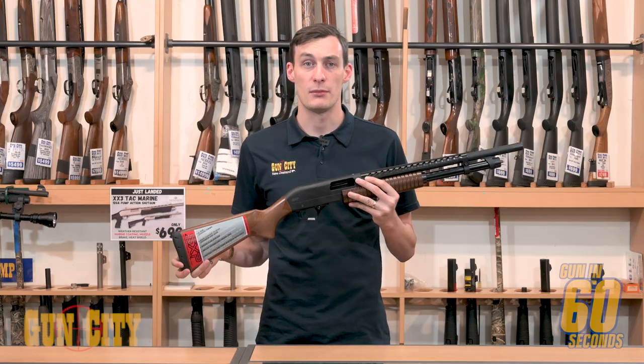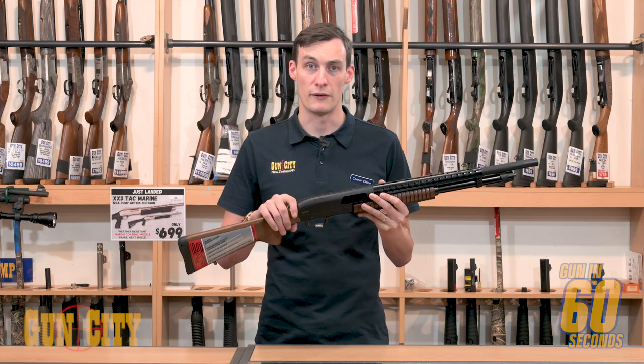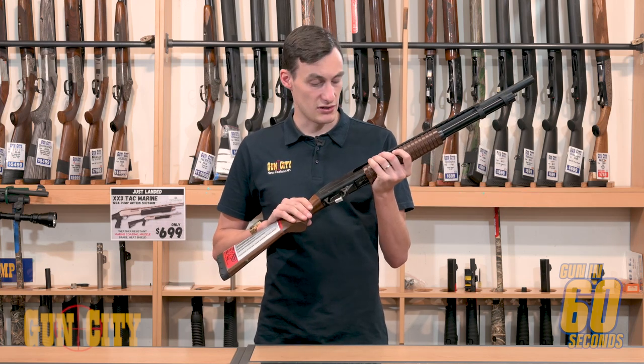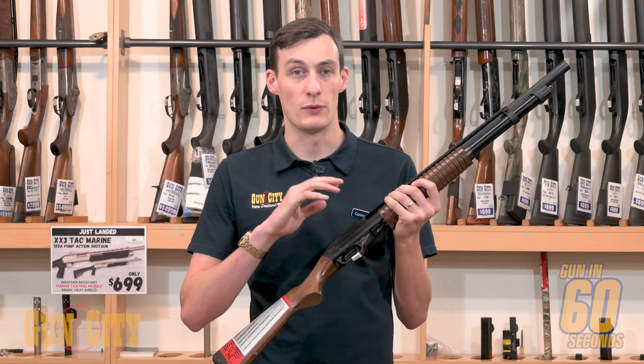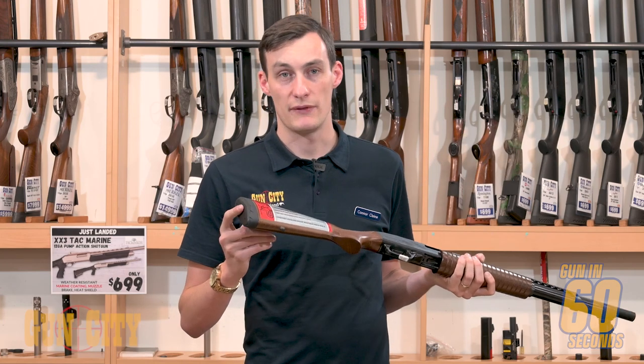It's a two and three quarter and three inch chamber as well, so you're going to take a lot of the modern loads available today. You've got a nice beech wood stock, which is nice and traditional. You've got a black chrome finish on here, which is good for weatherproofing, and you've also got a nice comfy recoil pad on here.